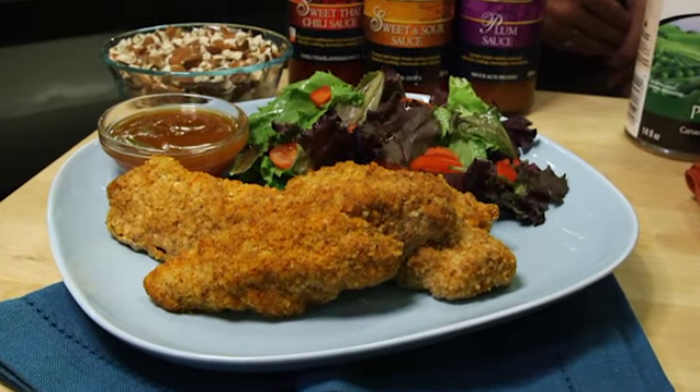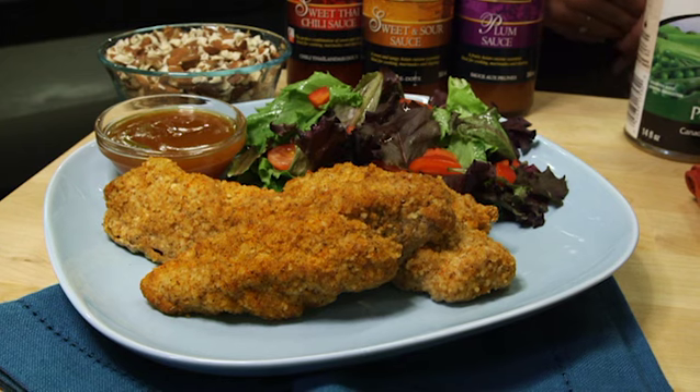I hadn't thought of using sweet potatoes but that's smart. And my favourite is crispy but heart healthy chicken strips. All you need to do is pulse some unsalted nuts in a food processor until there's a texture of coarse breadcrumbs.